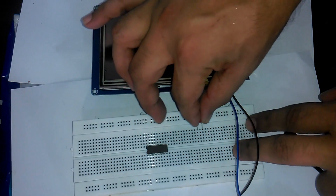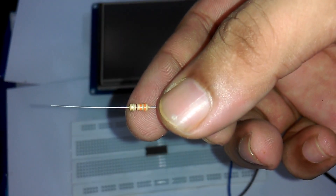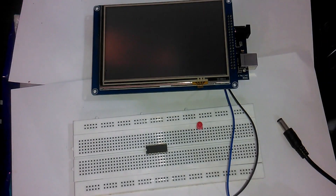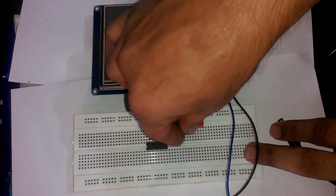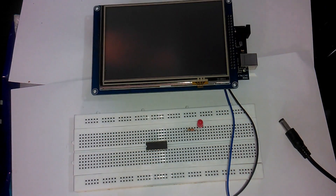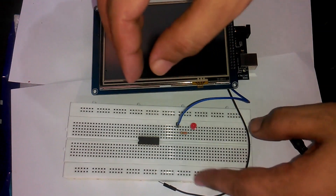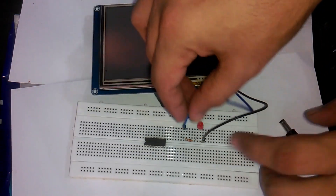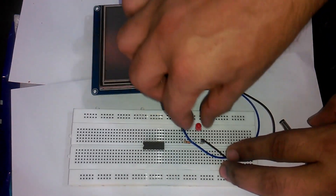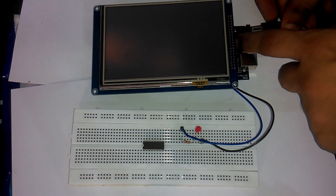Insert the LED into the breadboard. Now connect a 330 ohm resistor in series with the LED on the anode side. Now connect the blue wire coming from pin number 13 of the shield to the resistor, and connect the black wire to the cathode of the LED. The interfacing is now complete, so let's start the programming.